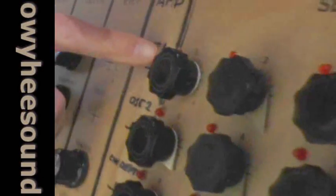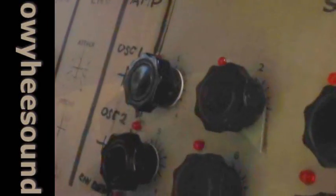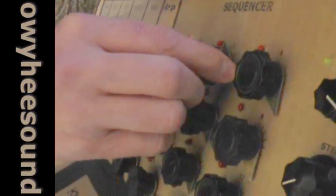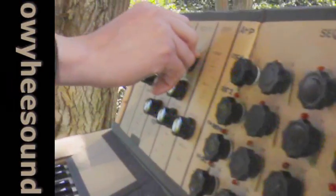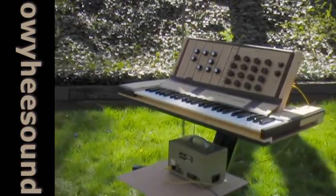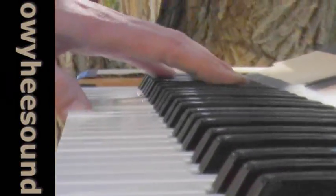If you look — it's kind of hard to see in the daylight — but the LEDs light up as they step through. This is where I'm going; I'm going to get a pattern going here. Right now I just have the sequencer hooked up to the filter section instead of the oscillator, and we're going to get a pattern going.